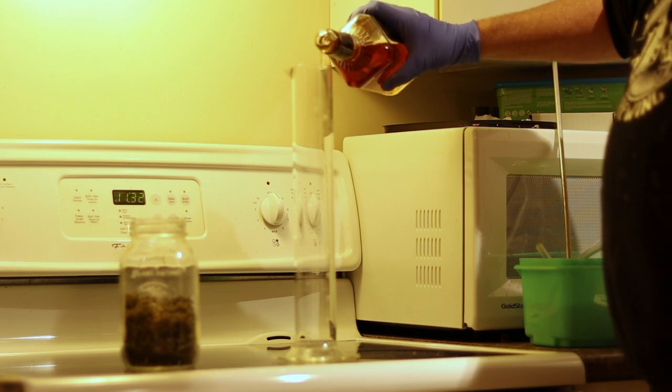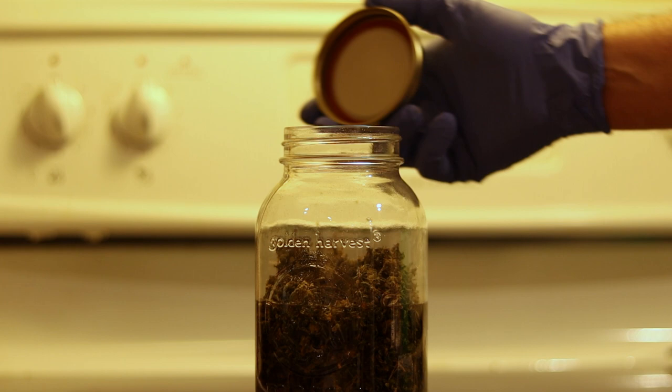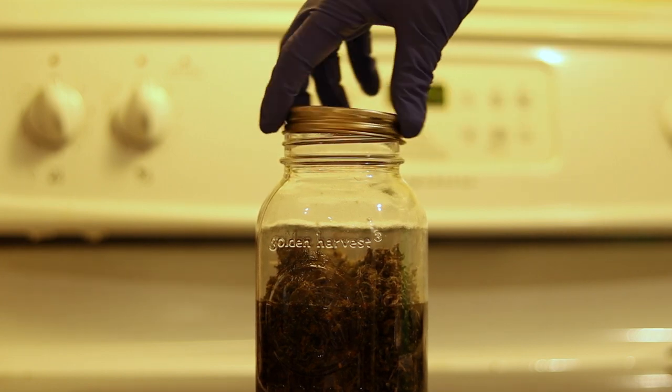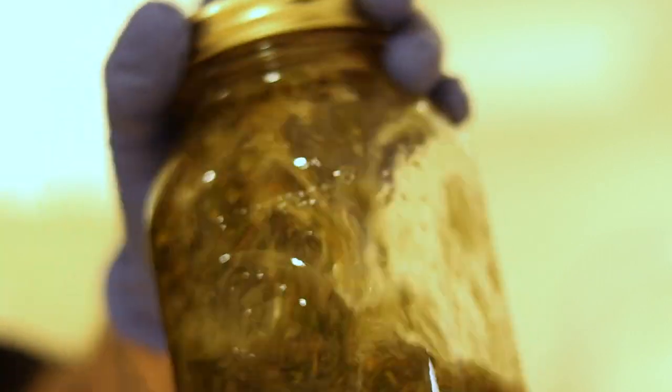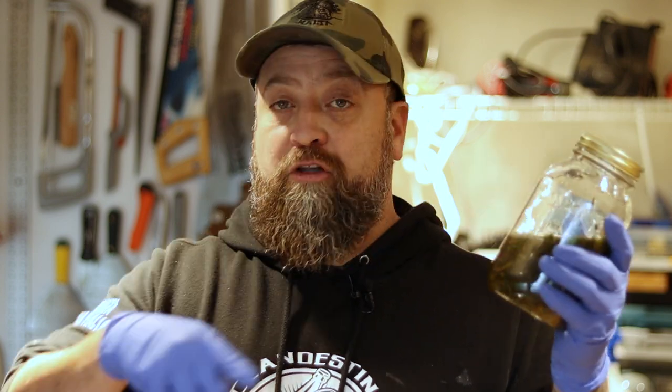We got it here — we put it in bourbon. We're going to let it rest for a couple of hours, then do the transfer and add it to one carboy. Let's let it rest.